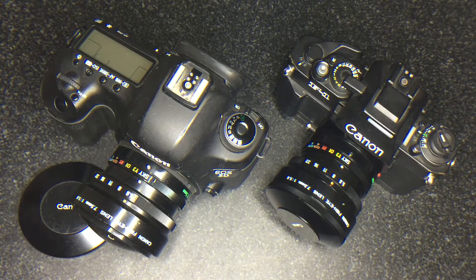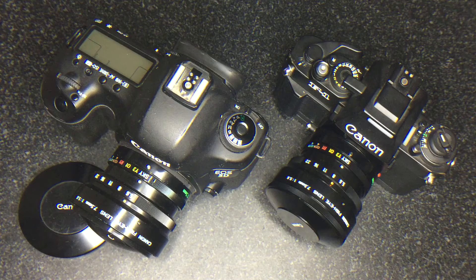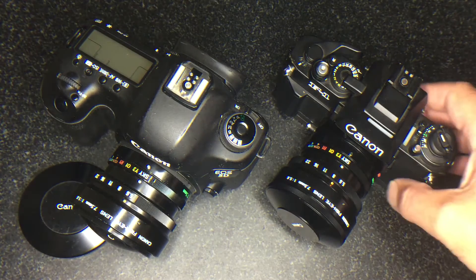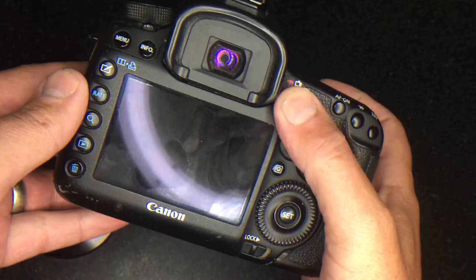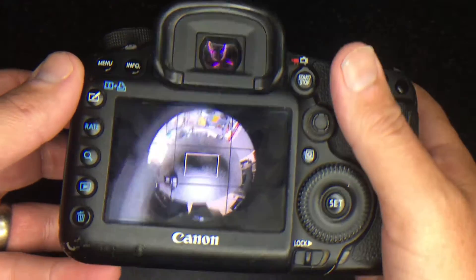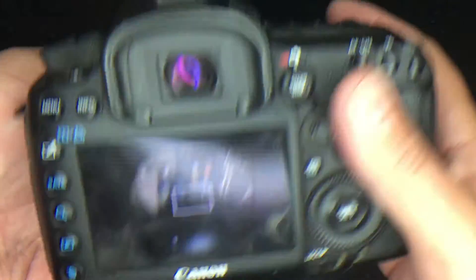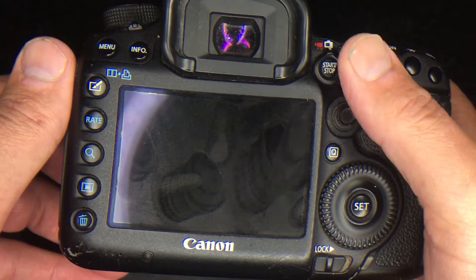One thing to consider before you make this conversion: on some camera bodies it will interfere with the rear mirror. Because it's not a moving rear lens element, on some bodies the only way you'll be able to use it at all will be in live view, and you'll actually have to mount the lens after you bring live view up. The 5D Mark III, which is shown here, can work with it. It's a full frame mirror, but it captures a full circle and it just clears the mirror.